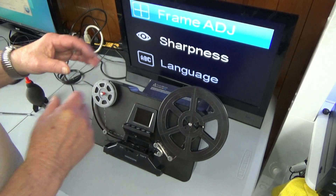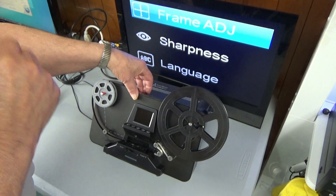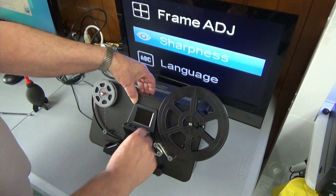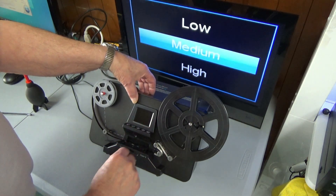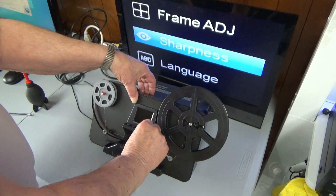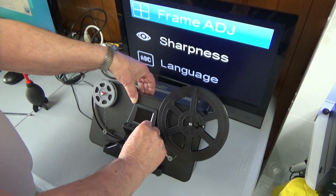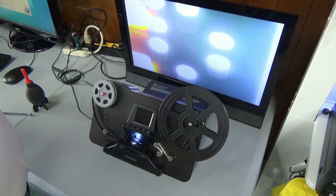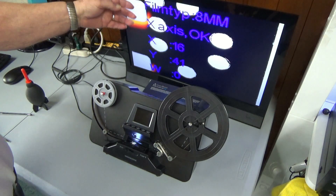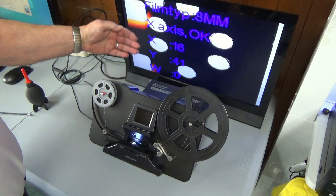Let's go to frame adjust. How we adjust this frame makes a big difference. I'm going to skip to sharpness — I want it low. Now I'm going back to frame adjust and clicking it. We've got this frame adjust and we can see these are the holes here.